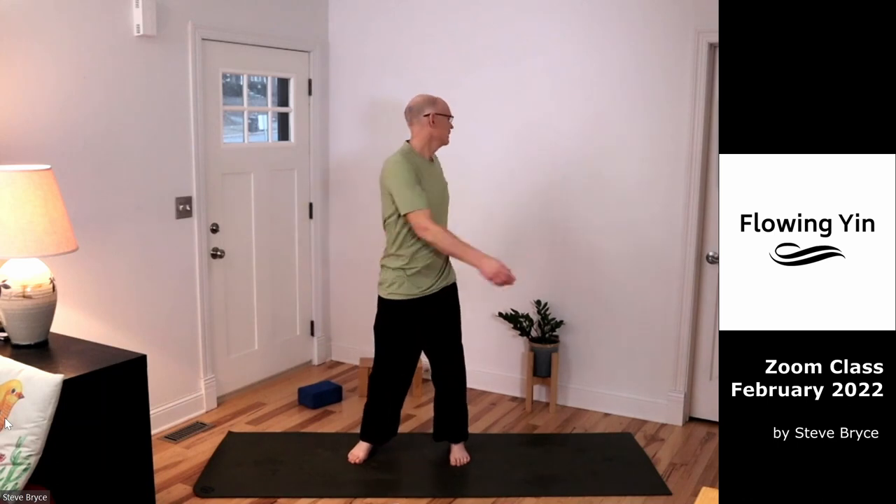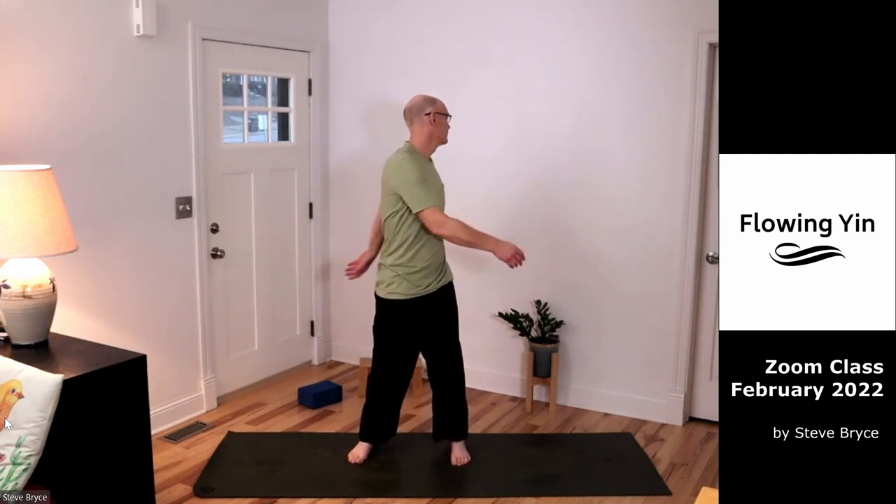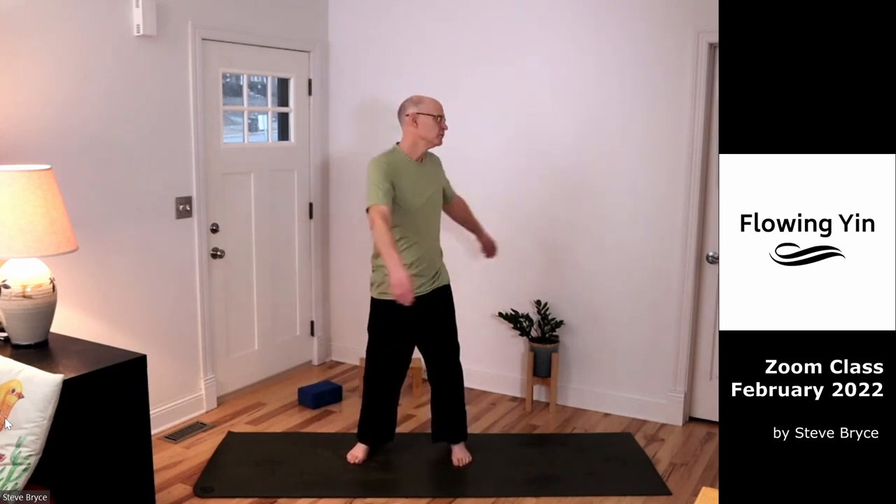Come to some stillness, and then we'll just tap our kidneys — knock on the doors of life — basically giving the little crystals in our inner ear a chance to come back. If that makes you dizzy, you can go a little bit slower on that first rite. Just let the back hand gently tap the kidney, the front hand coming to the side of the rib.